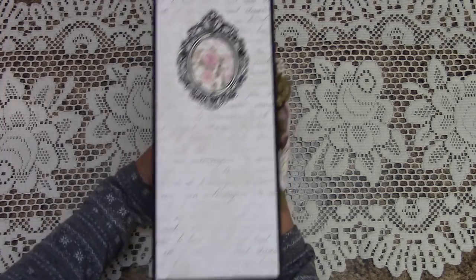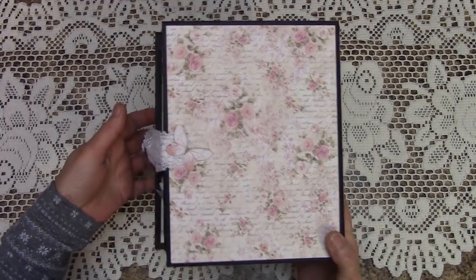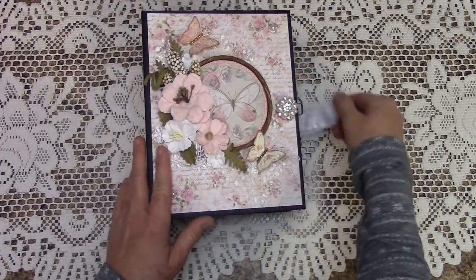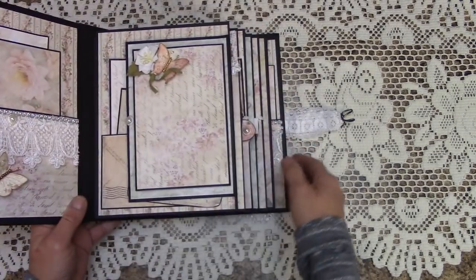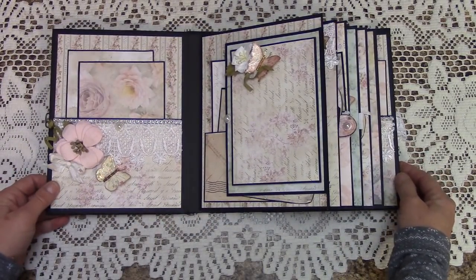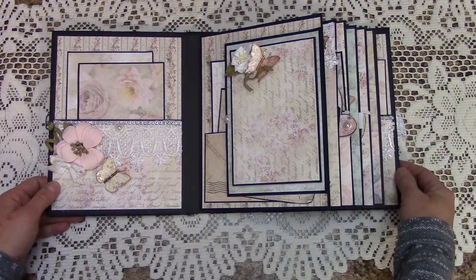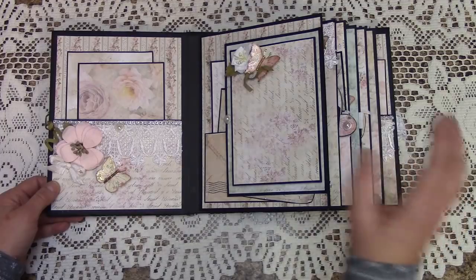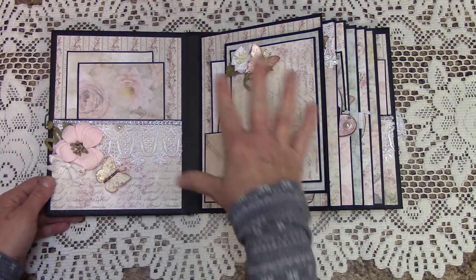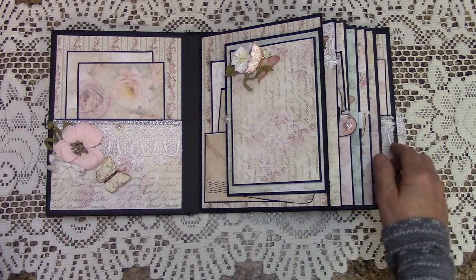This is the Stamperia Shabby Rose paper collection, and it is absolutely gorgeous. This is strictly for a beginner; however, if you want to use your trim dies and fancy punches, I think this would look even more beautiful if you did that.